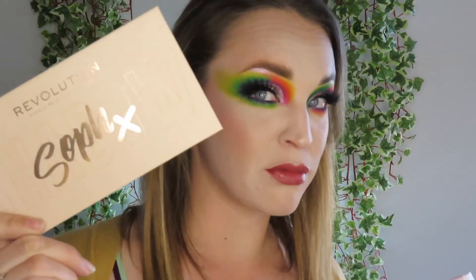Hello and welcome to my channel. My name is Becca and as you can see by the title, today we are playing with the Revolution X Soph palette collection. This is all bought with my own money. I am not disappointed.